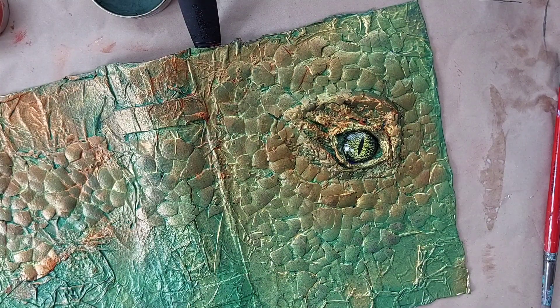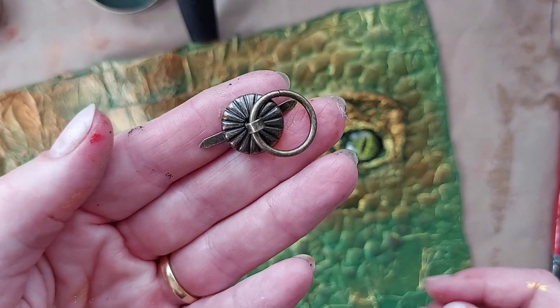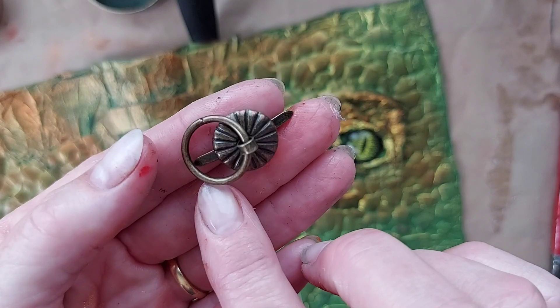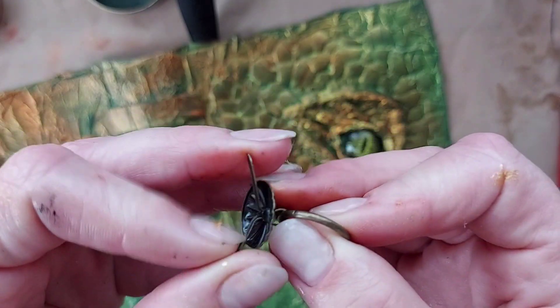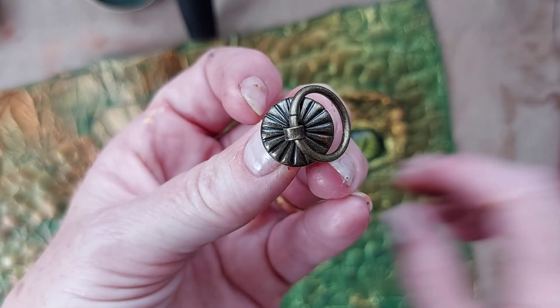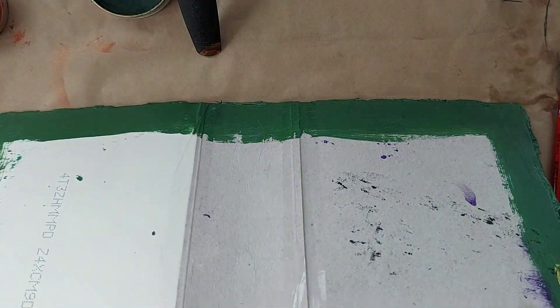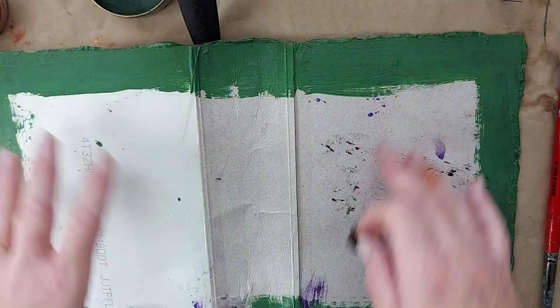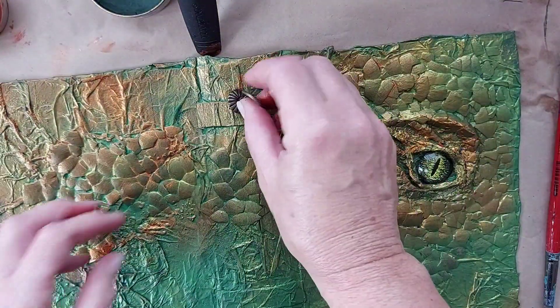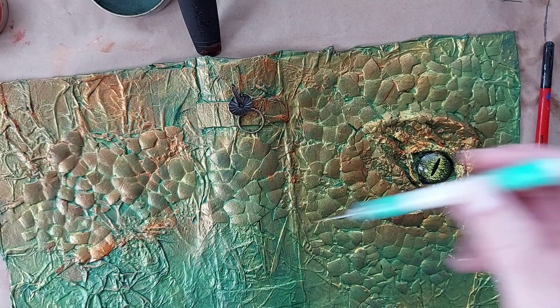The other thing I will also do now — which I should have got out first — is I have these gorgeous little hooks that I like to put on and I usually forget to do it when I'm supposed to. I'm trying to remember to do it now because I'll often get my signatures glued in and then think 'oh no, I forgot to put the tassel hoop in.'